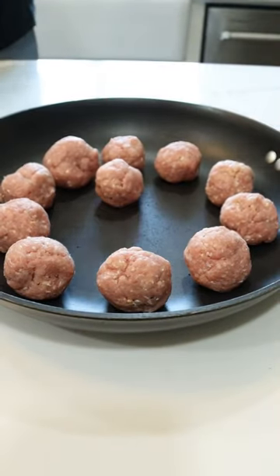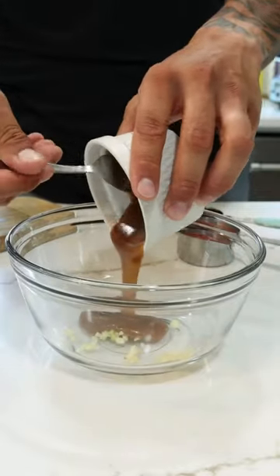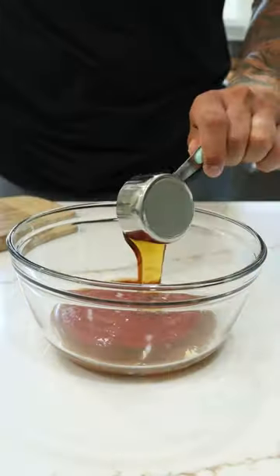Place them all in a pan and cook them on high for about 2 minutes per side just to get them brown. While those are browning, you're going to make your sauce with 1 teaspoon of minced garlic,